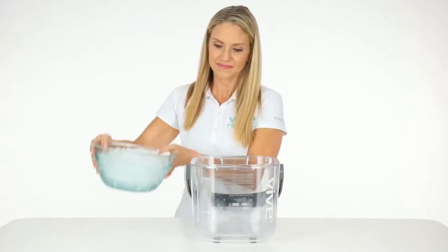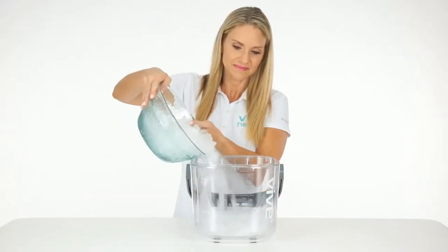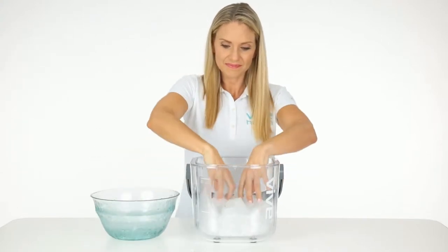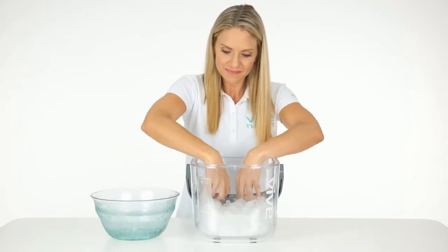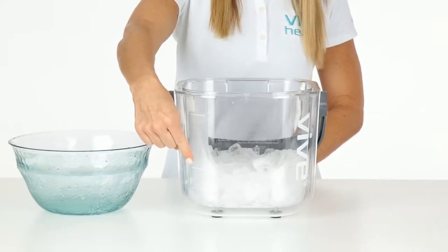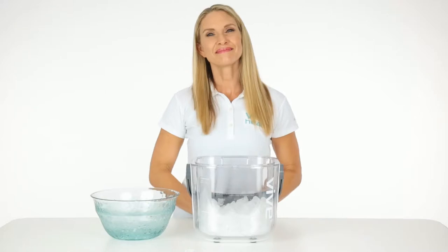To start, add ice to the bucket. Make sure that the ice is level inside and that it reaches up to the ice fill line. If it doesn't reach the fill line, the device may beep to let you know that more ice is needed.